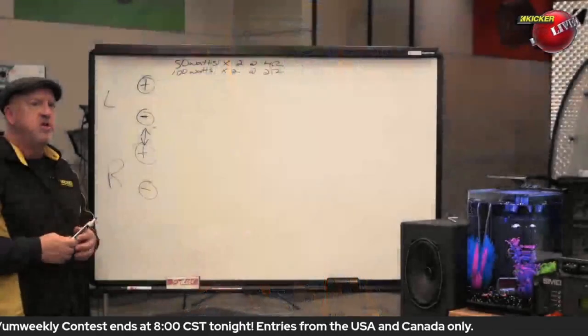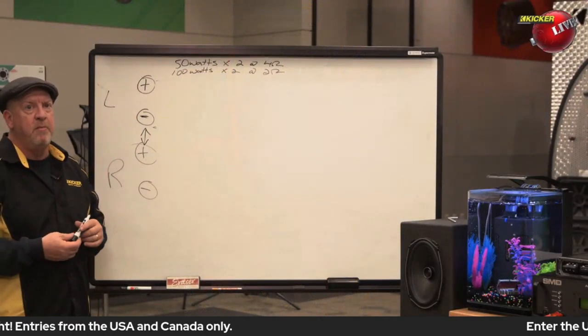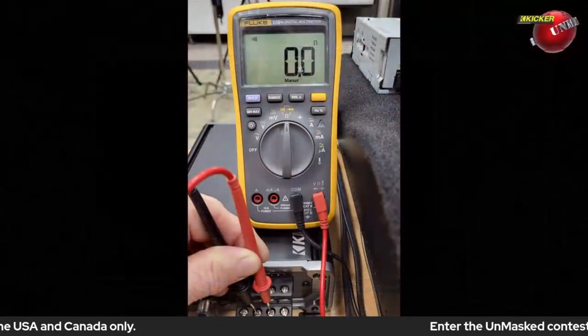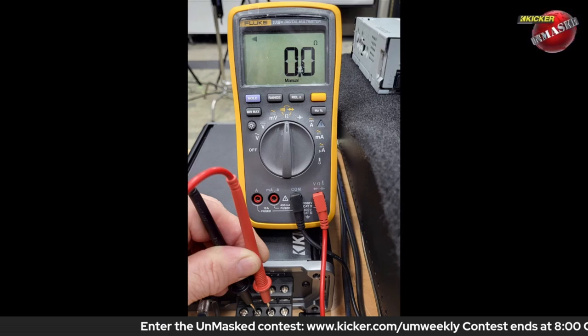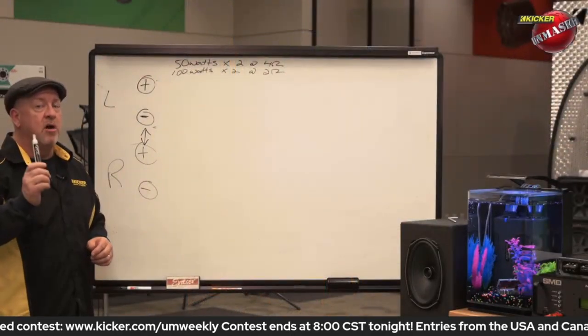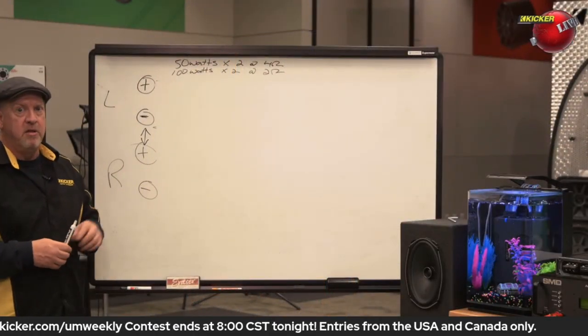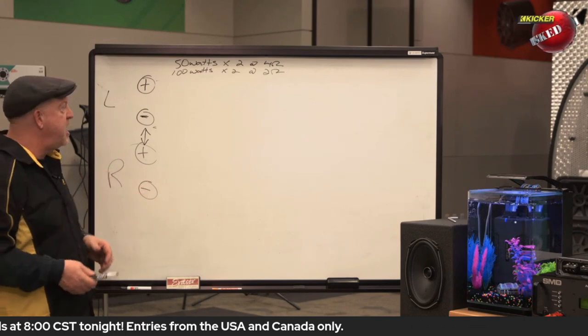Moving to the next picture — amp two left and right — the same thing happens with the next tier down, which is the amp two output. The left negative and right positive are also tied together. And it should go without saying, but all four center terminals on that power block are common to chassis ground — they are all tied together. That's how we're going to make this bridged amplifier work.